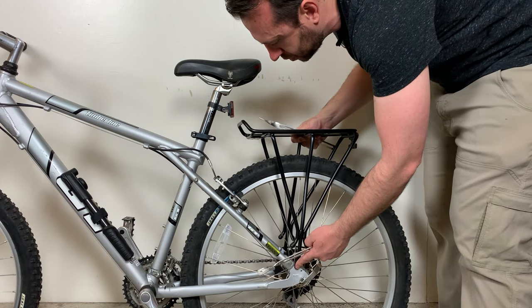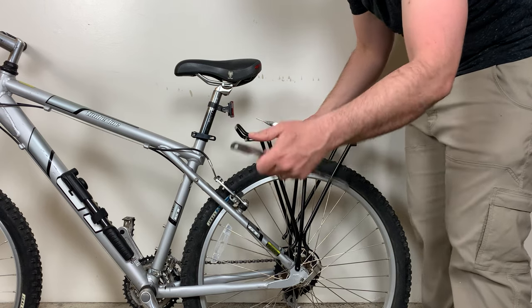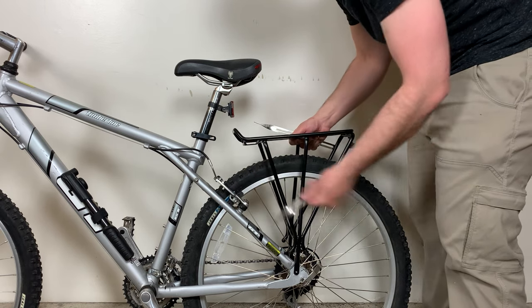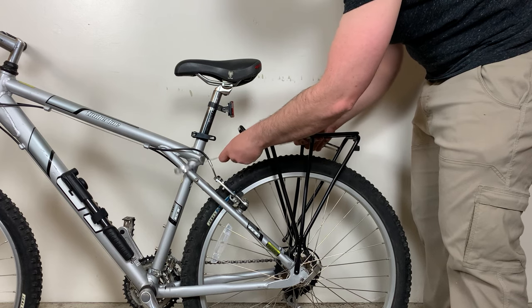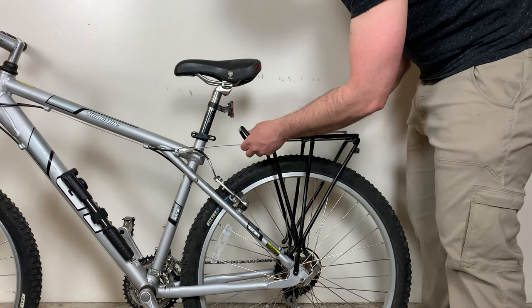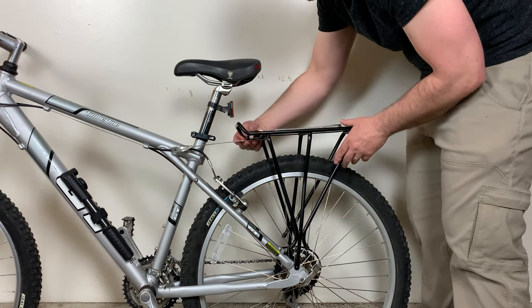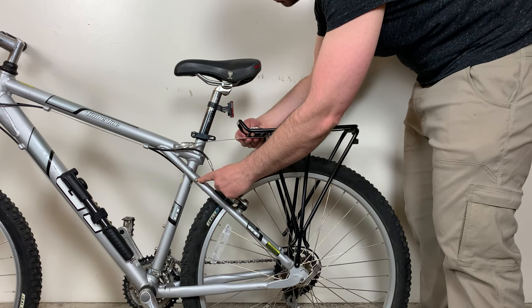I'll put the bolts in here at the bottom to get the rack in place. Then these brackets are bent in a way that they will go around the frame of the bike. We will put one bracket on this side — it will attach to the rack up here, then I will bend it down in place and connect it to the frame of the bike.